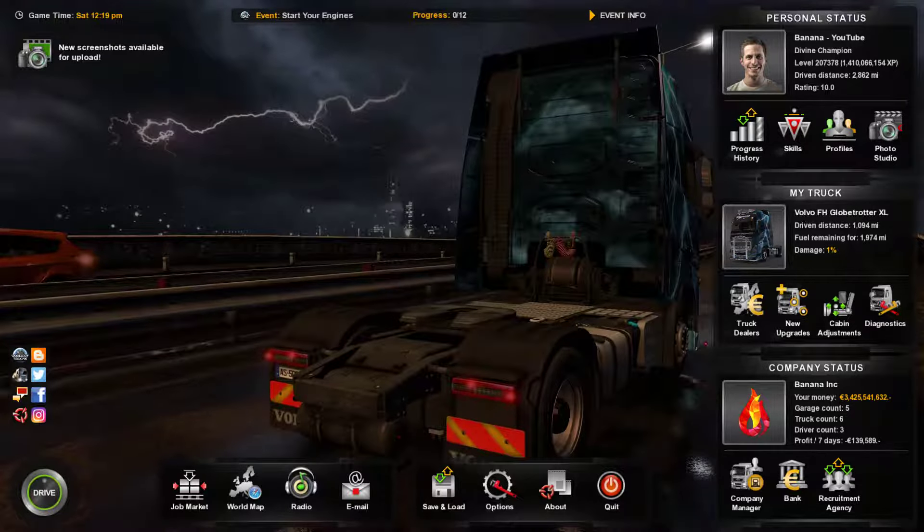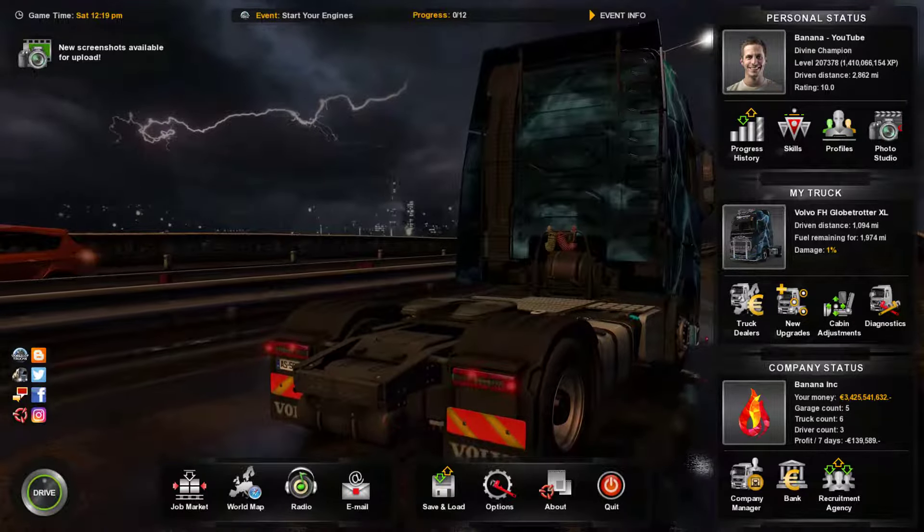Hey guys, it's Benan here, and today I'm going to be telling you guys how to set up a steering wheel in Euro Truck Simulator 2.